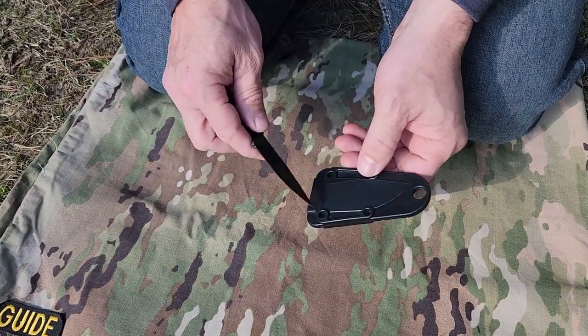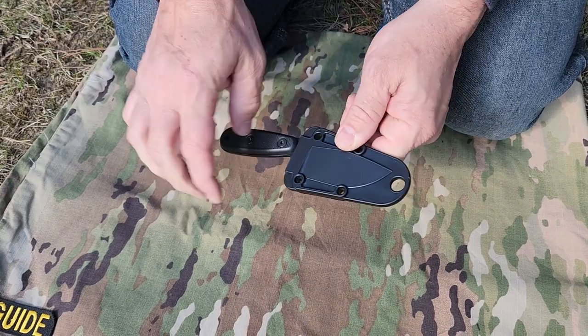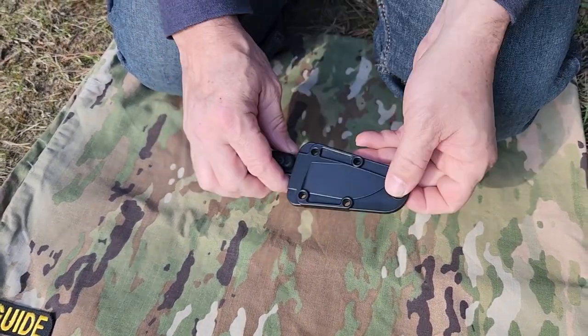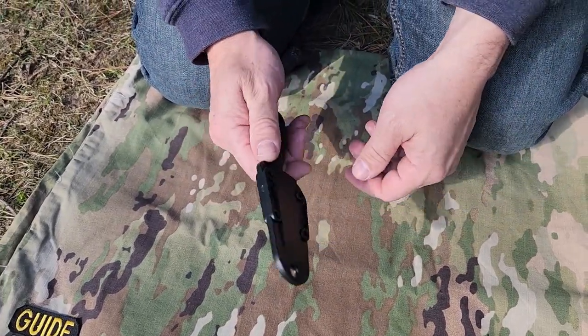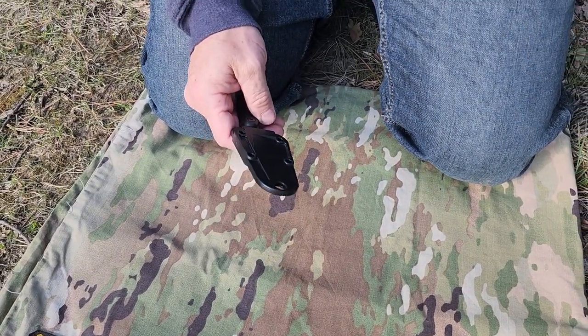The sheath is injection molded plastic. It's got good retention, a really cool hole on the end for neck carry, and these squared-off sections for the different configurations of the spring plate.